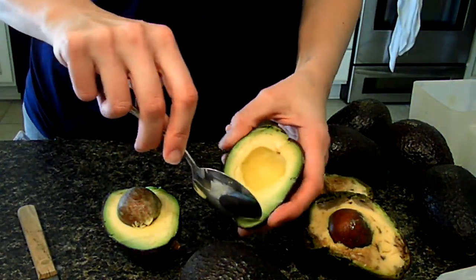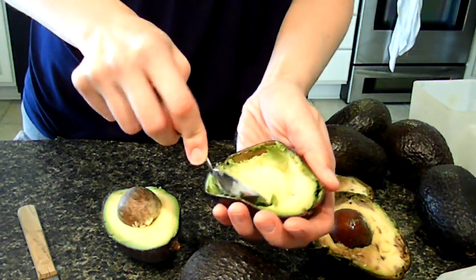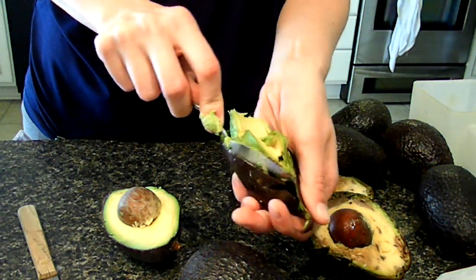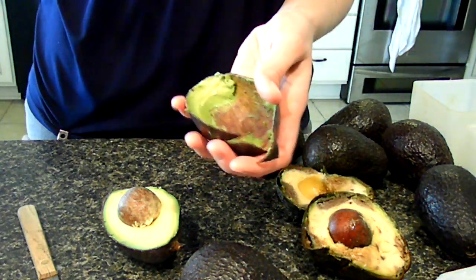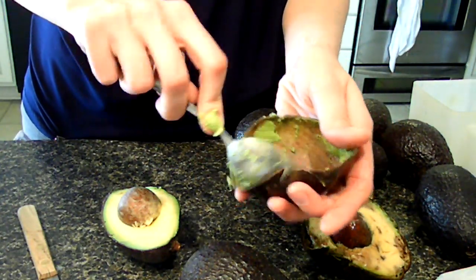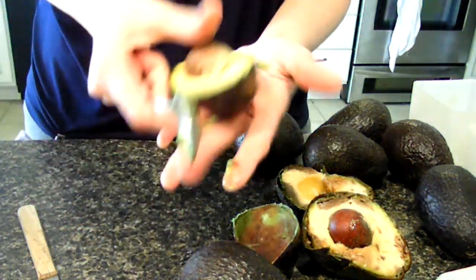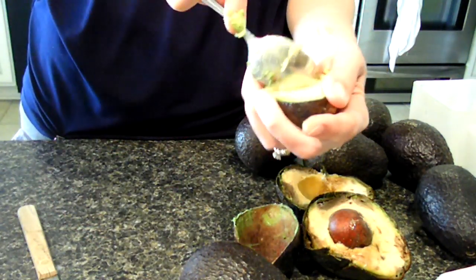OK, I'm just going to scoop out the center and put it in a blender. The best way to freeze avocados is to puree them and put a little bit of lemon or lime juice in them, and that keeps them from turning brown. So we'll just get that done real quick here.